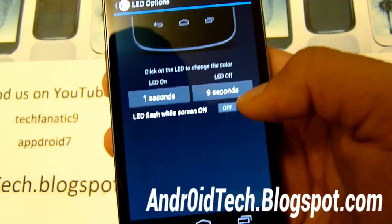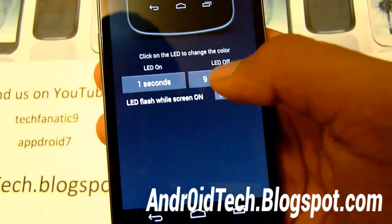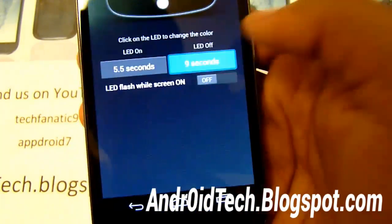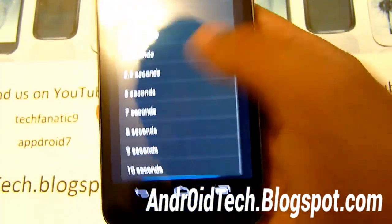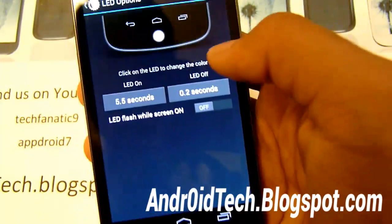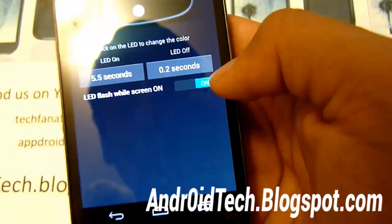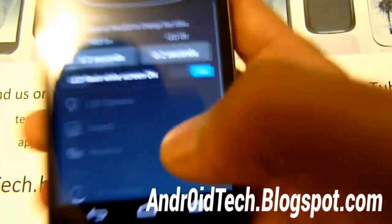Let's go into LED options. Right away, you can change the LED settings — for example, you can set it to five seconds on and 0.2 seconds off. So you can change how long you want it on and all that. You can actually have a flash too, which is awesome.